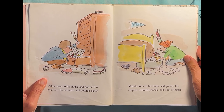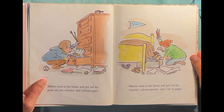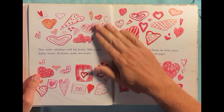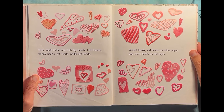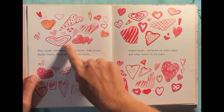Milton went to his house and got out his paint set, his scissors, and coloring paper. Marvin went to his house and got out his crayons, colored pencils, and a lot of paper. They made valentines with big hearts, with little hearts, skinny hearts, fat hearts, polka dot hearts, striped hearts, red hearts on white paper, and white hearts on red paper — all kinds of valentines.